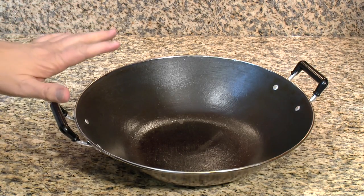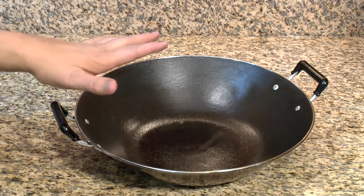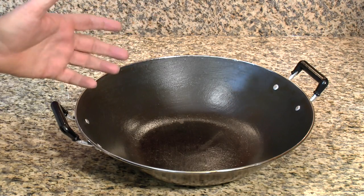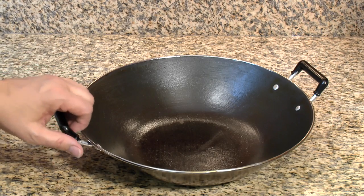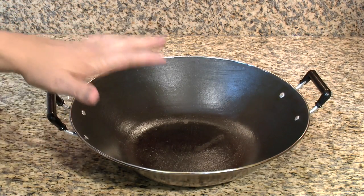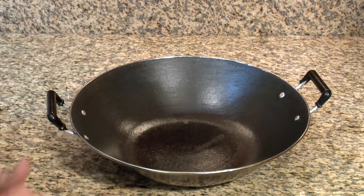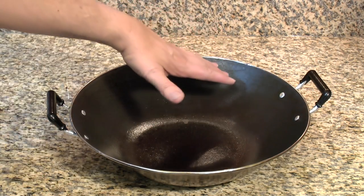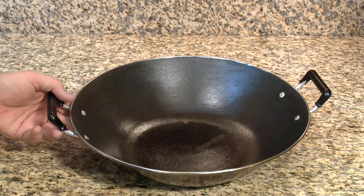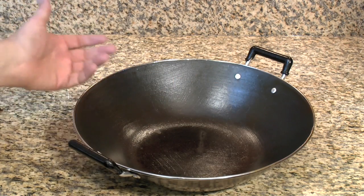This is the wok I'll mostly be using in this series. At home I've got a large Chinese cast iron wok on a wok ring, but since I don't want to carry a wok ring around, I'm using this flat-bottom wok. It sits nice and flat on a flat-top stove. It's cast iron on the inside and enamel on the outside, which makes for easy cleanup. Those are the features I like when I'm traveling — flat bottom, cast iron, easy cleanup.